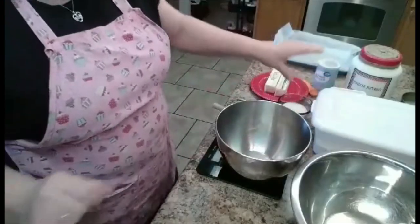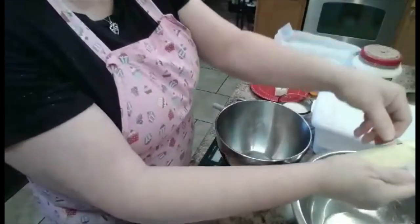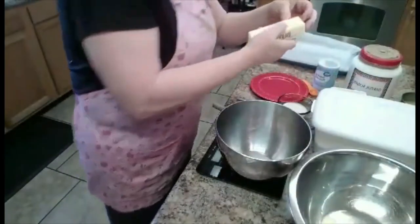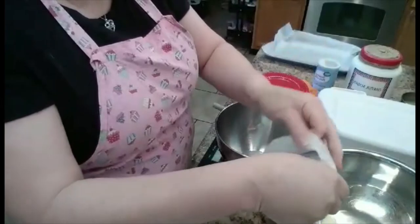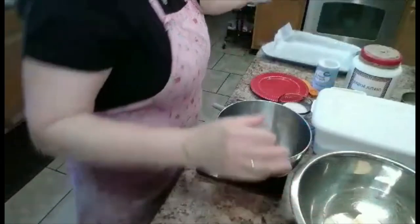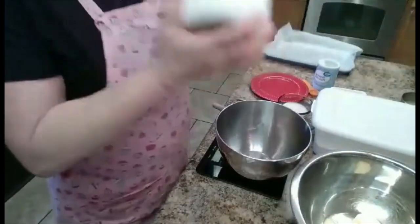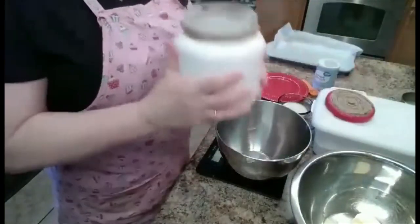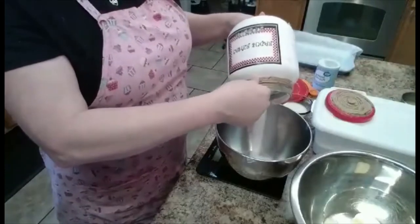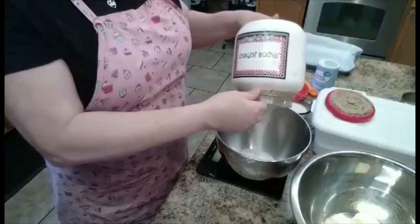First, we have eight ounces of butter, softened of course. Then we have eight ounces of caster sugar. You can buy caster sugar at the store — it's just really super fine. I sometimes make mine in the blender, but it's not easy. So we want 225 grams of caster sugar.